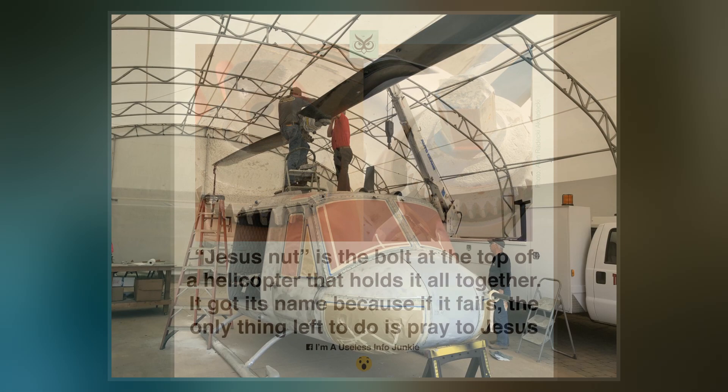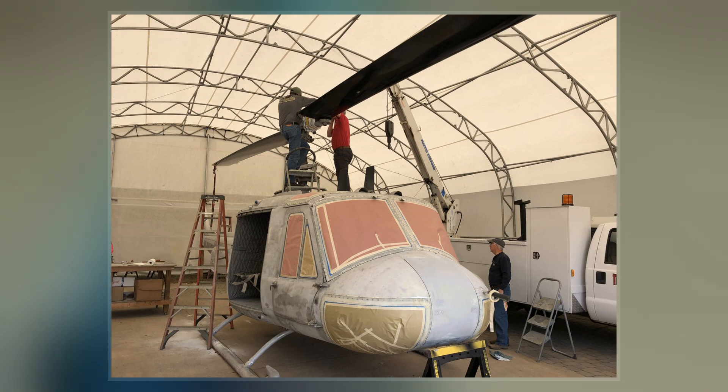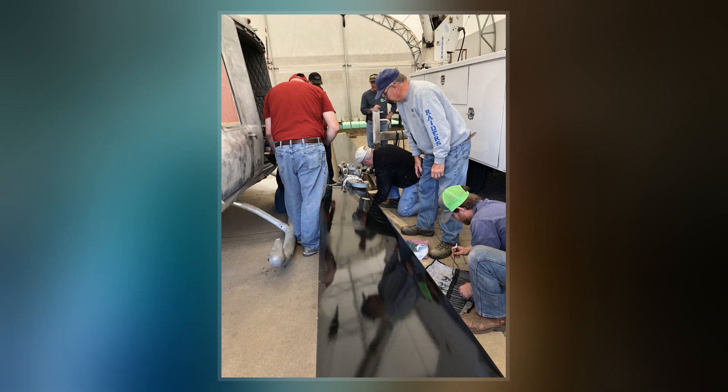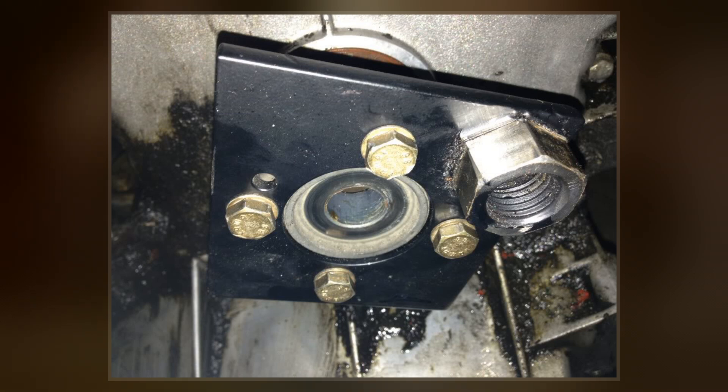The term Jesus nut may have been coined by American soldiers in Vietnam. The Vietnam War was the first war to feature large numbers of soldiers riding in helicopters. The term may also have originated with the PBY Catalina, which had two Jesus bolts holding the wing into the fuselage. If the Jesus pin were to fail in flight, the helicopter would detach from the rotor, and the only thing left for the crew to do would be to pray to Jesus.